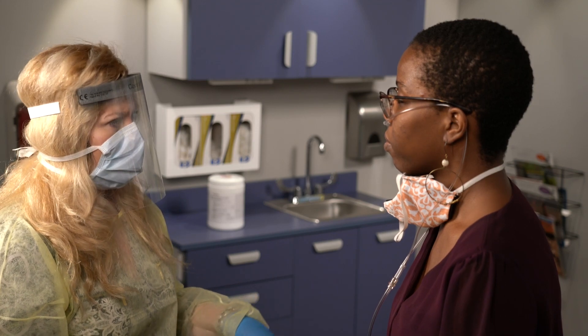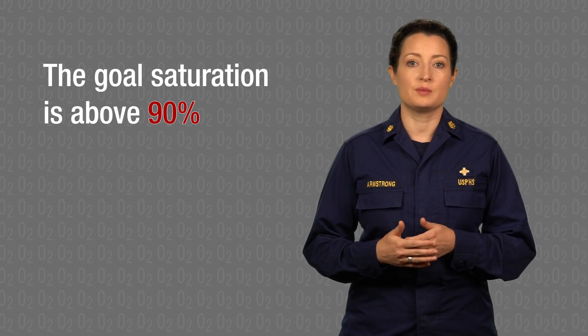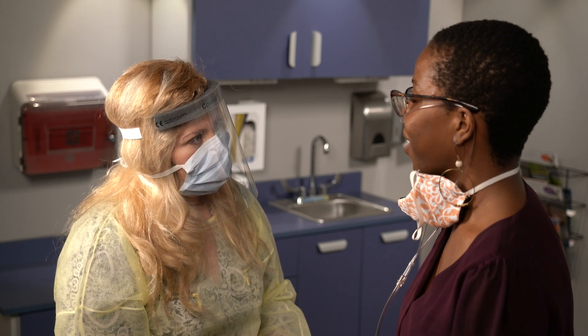I'm going to check your oxygen levels again now that you have the oxygen flowing. Okay. In this case, the patient's oxygen levels have come up to 96%. The goal saturation is above 90%. The target has been reached. Your oxygen is improving. That's great.